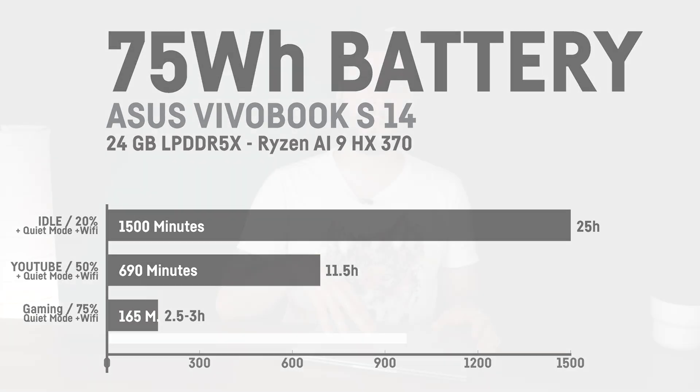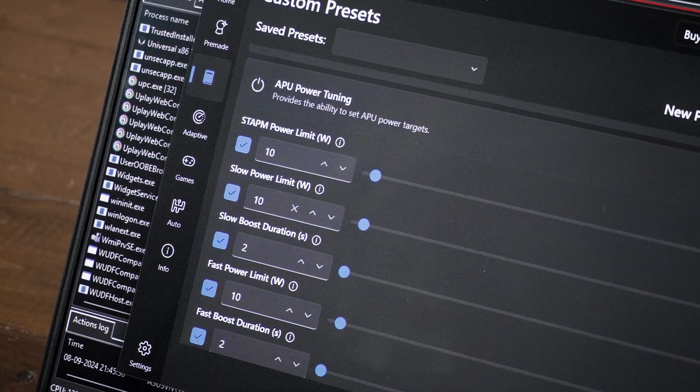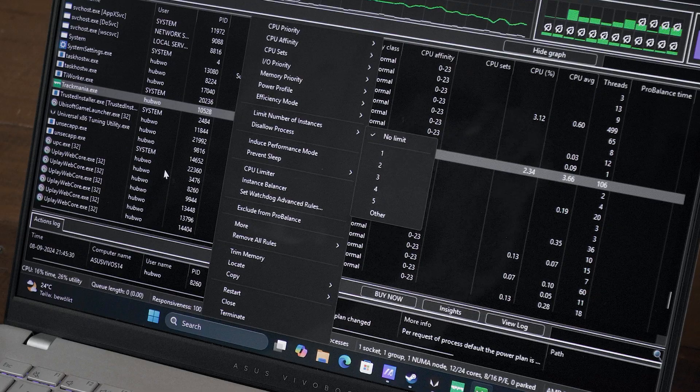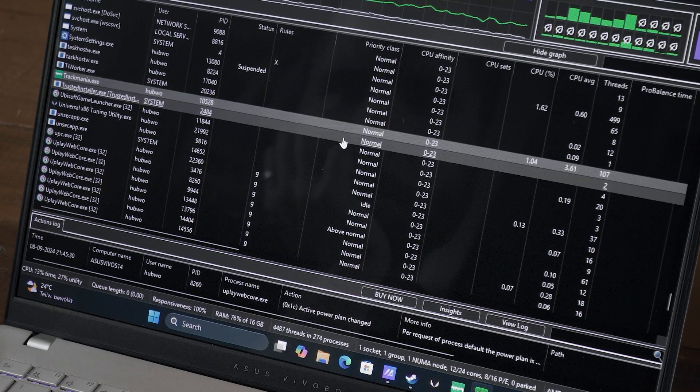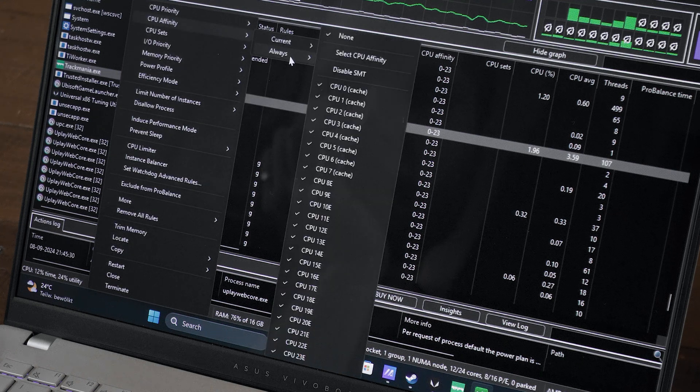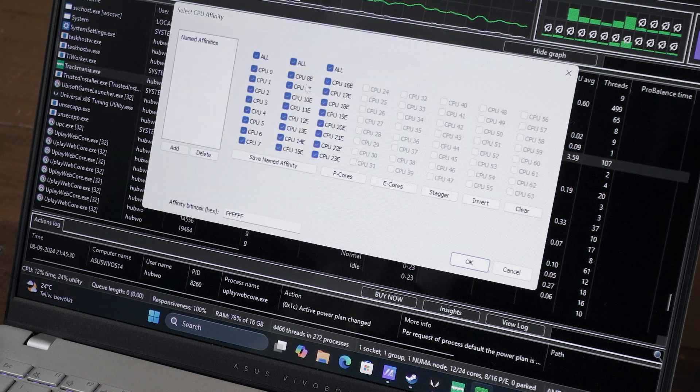For older and lighter games or emulation, it's even possible to set the APU to 10W using the x86 Tuning Utility. I also used Process Lasso to limit the cores and threads a game can use, because otherwise 10W divided across 12 cores and 24 threads causes stuttering. With that core allocation, the APU is fast enough at 10W for lighter gaming, and the laptop can last 4 to 5 hours unplugged while gaming.